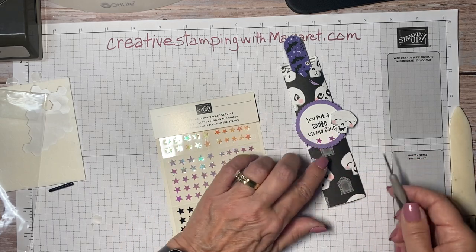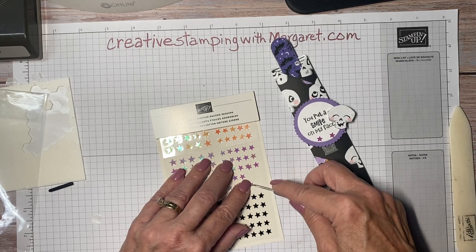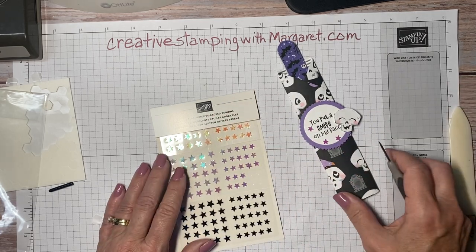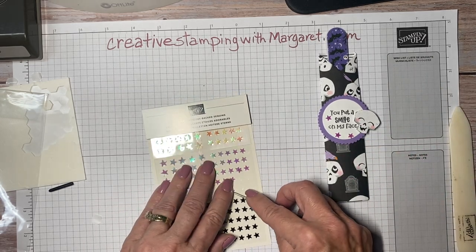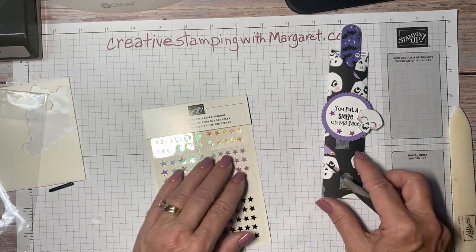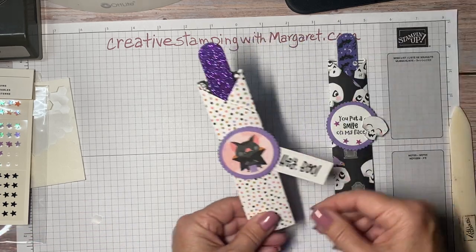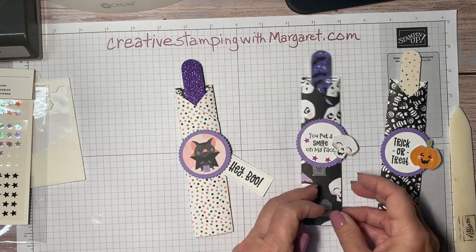I've got to retrieve my pick tool from a friend's — it's perfect for using on these small embellishments because I can use the adhesive tip. There, I think that's sufficient. So there we have our nail file holder; you saw how quickly this came together.